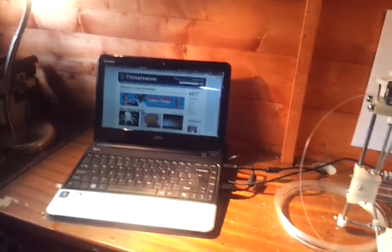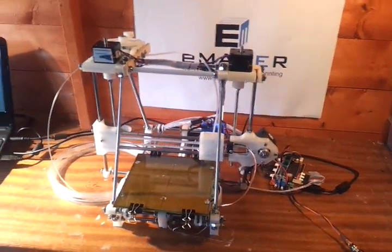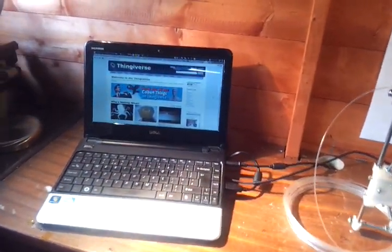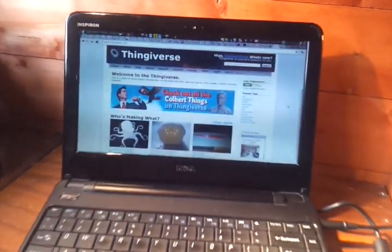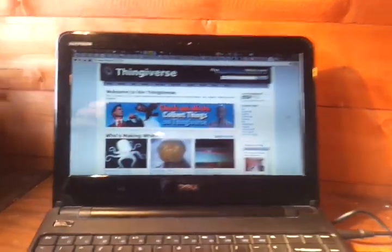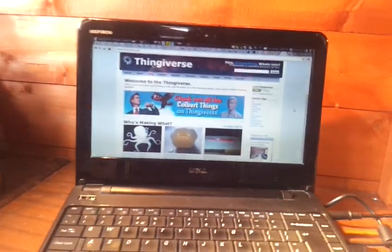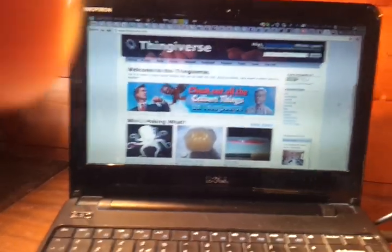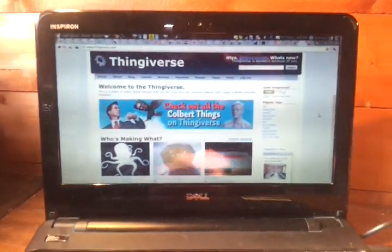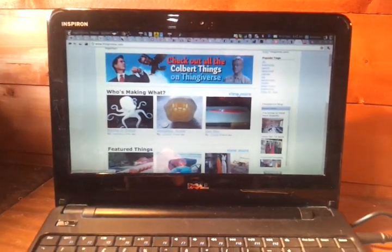Welcome to another Huxley 3D printing video. What I'd like to do in this one is demonstrate the printing process right from having an idea to having a printed part in your hands in a very short space of time. For this particular exercise, we're going to have a look on Thingiverse, which is a website where people with similar machines and interesting ideas like to share designs and objects they've created, so we can look through and see the sort of things that people have made and designed.